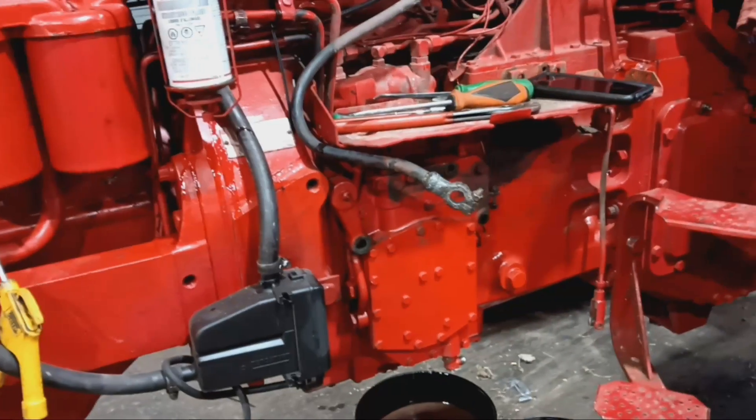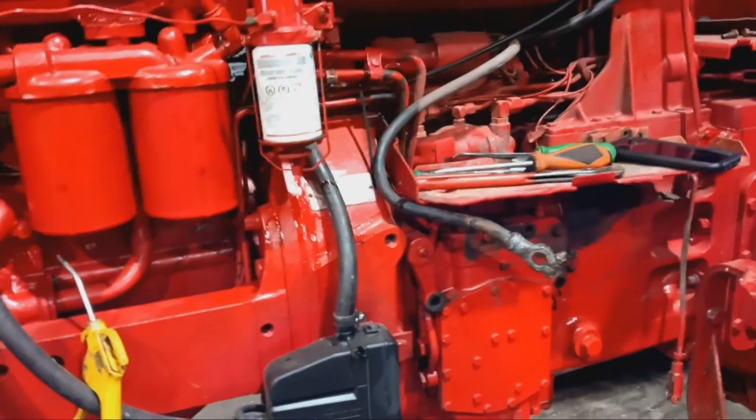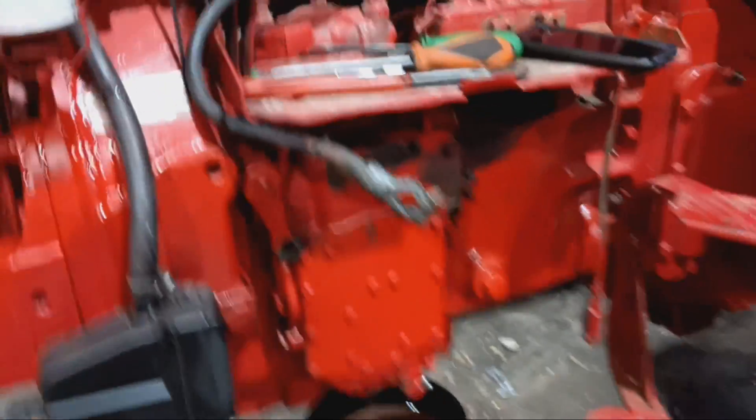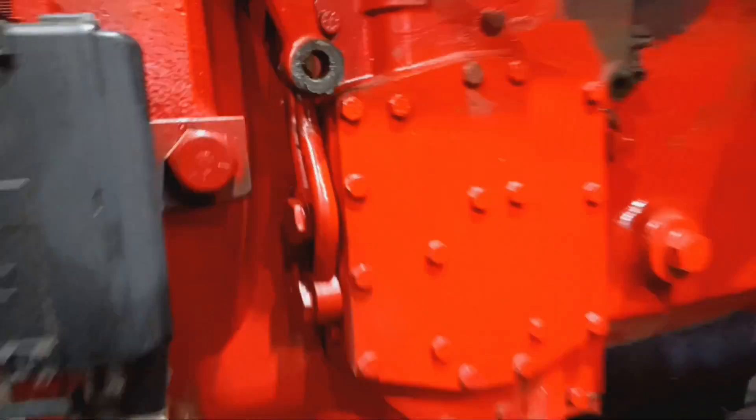I'm not going to go through the MCV itself. We are just swapping out a pump, so it should be pretty uneventful.